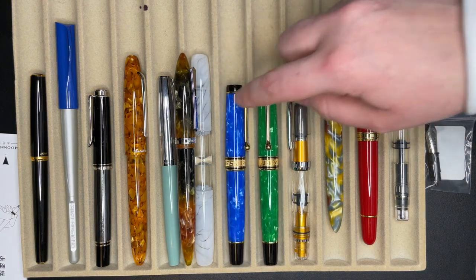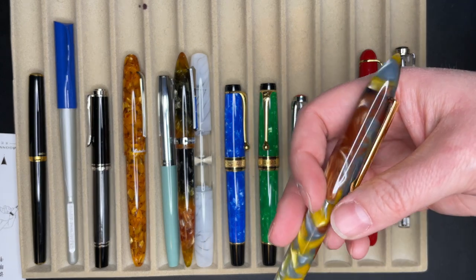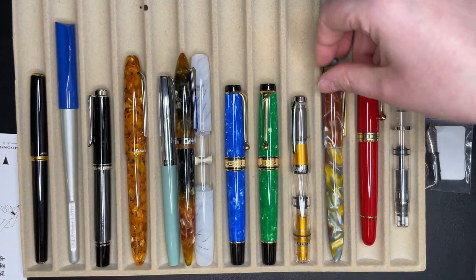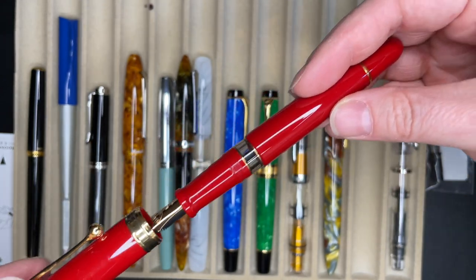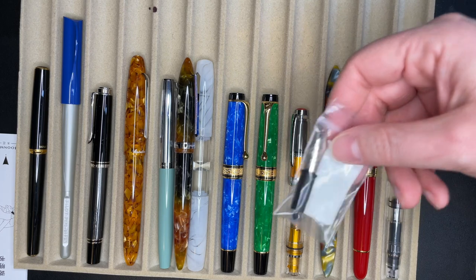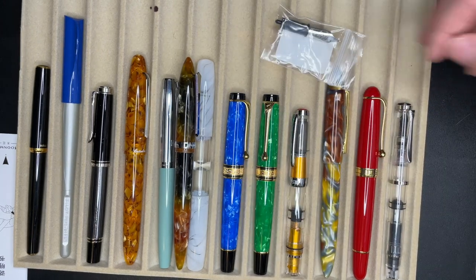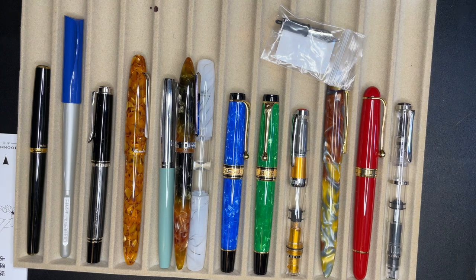Two Aurora Duofolds in finishes you can't get anymore. A Twisby All Mini. This is the Goulet Exclusive from 2016. This Aurora is one of the very first flex pens that they came out with. And a Pelican M205, I believe in broad. And then a nib unit here — this is the OmniFlex, but I will be selling the OmniFlex; I forgot it's in a pen right now, I'm going to clean it out. I'm also going to be adding the Monteverde Essenza to the sell pile. They're all great pens, they all work beautifully — I just don't use them and they should go to a good home.